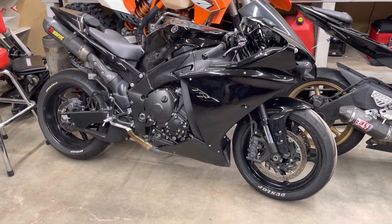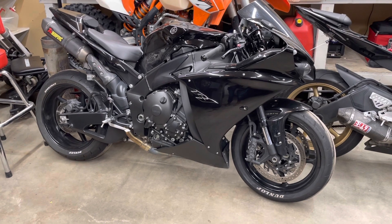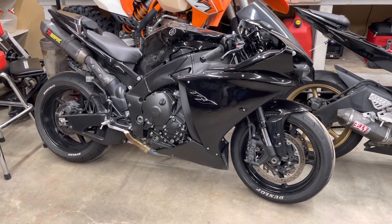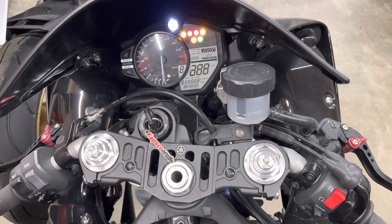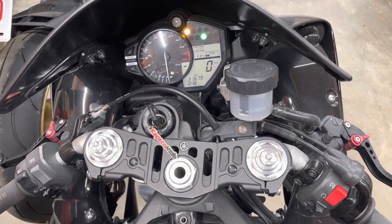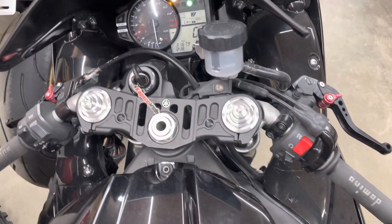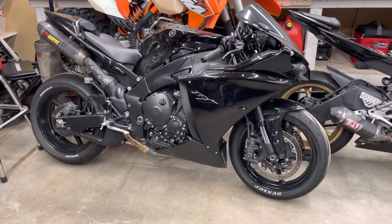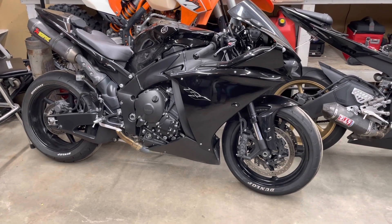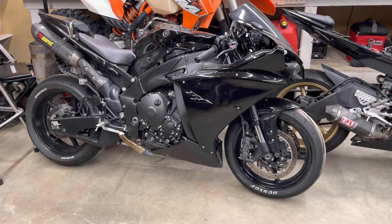I wish I knew some of the risks before I sent my ECU out to get flashed. Now check this out, we got major issues. My R1 is just losing its mind — it cranks but it won't start, and the electronics are just going crazy in the bike.